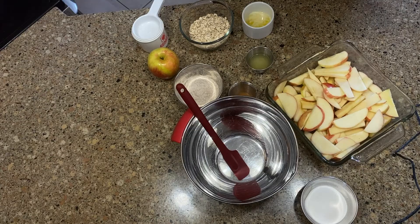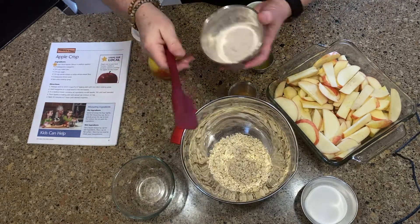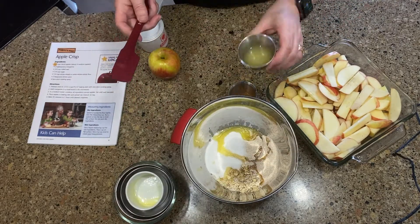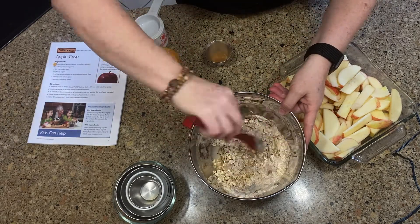Now in a medium bowl, we're going to combine all the ingredients except the apple: 3/4 cup rolled oats, 1/4 cup whole wheat flour, 1/4 cup sugar, 2 tablespoons of melted margarine, 2 teaspoons of lemon juice. I like to add cinnamon to mine. Stir well until well blended.